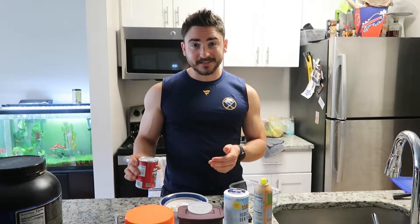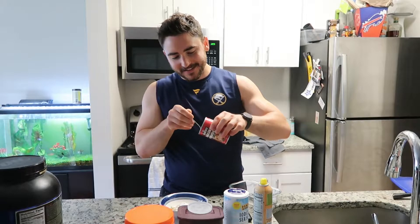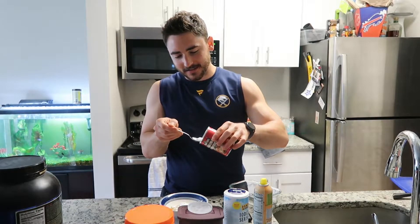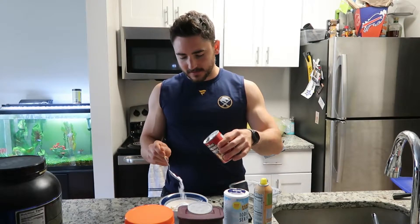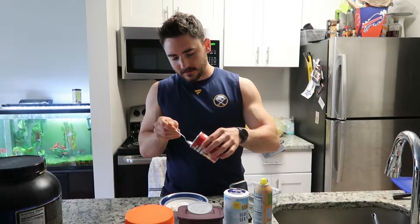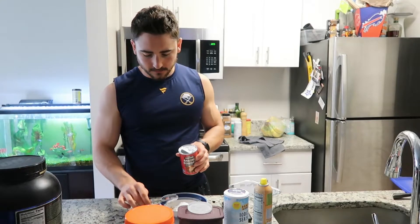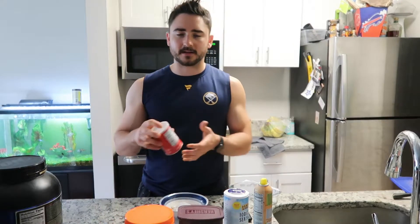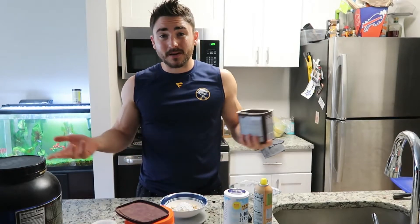Next ingredient, shouldn't come as a surprise either: we're gonna use a little bit of baking powder. I don't really measure it normally, but today we're doing about half a teaspoon. It's gonna depend how much you want it to set up — put too much and it'll be a rock, not enough and it won't rise at all. I like a little bit of poof to it because we are pretty much making brownies here.